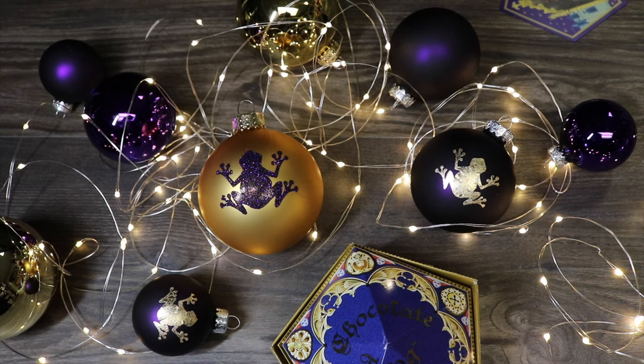Today I'm going to show you how to create these chocolate frog inspired ornaments for your Christmas tree.